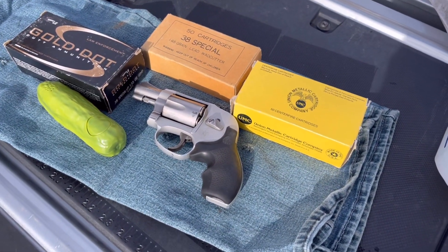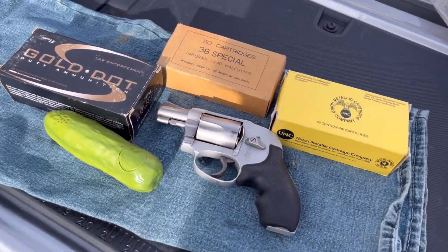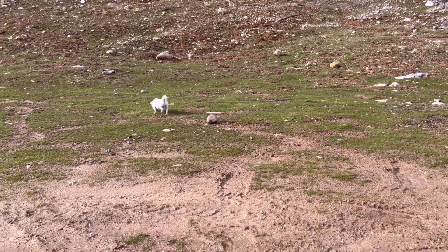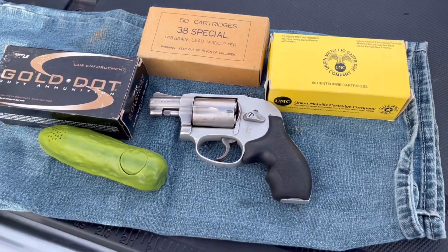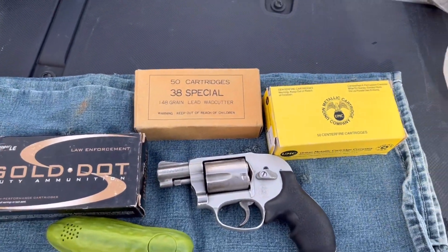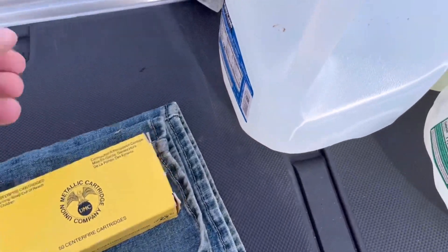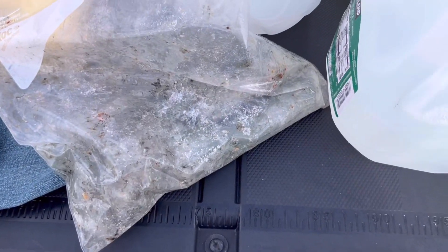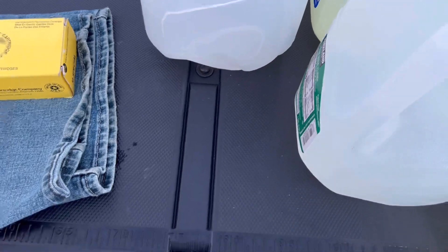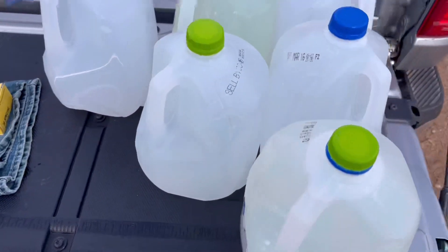We're out here today with the trusty old Smith and Wesson 638. We got Sheepdog over there marking his territory. It must be warming up because I went out in the garage where it'd been nice and cold, and those freezing temperatures were keeping the ribs nice and fresh. But those ribs have turned green — that just ain't right. But they're gonna work.